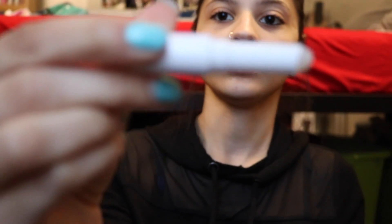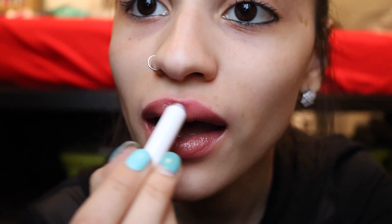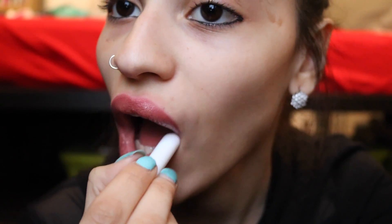Okay, so now that two minutes is up I can put on this little magic lip gloss. Voilà — I can talk regularly again!